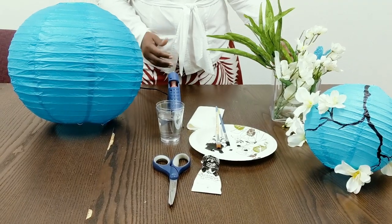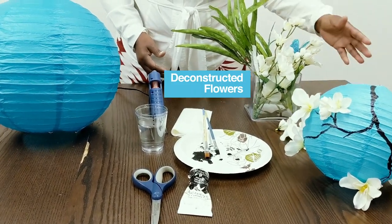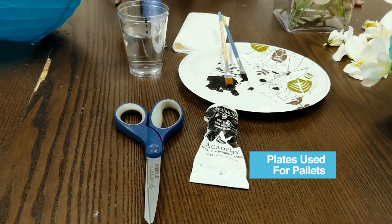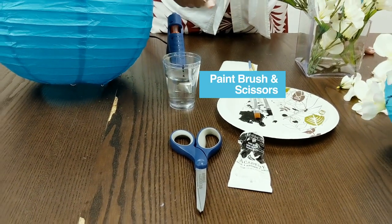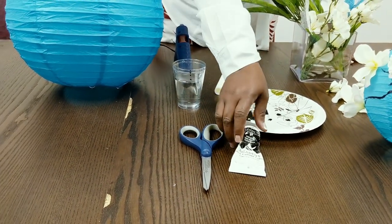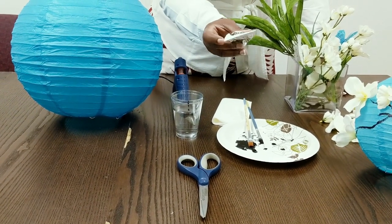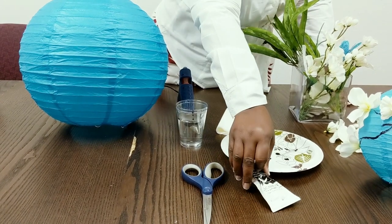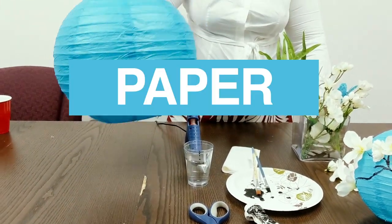The materials needed are here. Deconstruct your flowers. I have a paper plate here used for my palette, absolutely a glue gun, a cup of water for your paintbrush, and scissors always. Today we're using an acrylic paint — as you can see it's been used. You can use watercolor but acrylic is better. And of course, assemble a paper lantern.